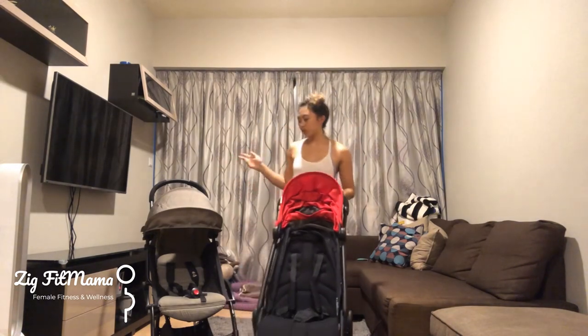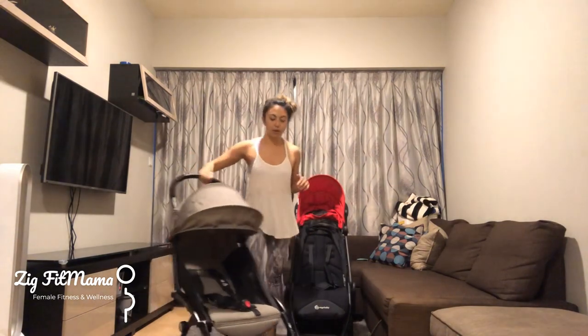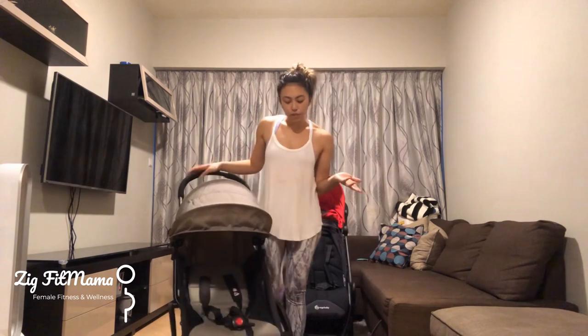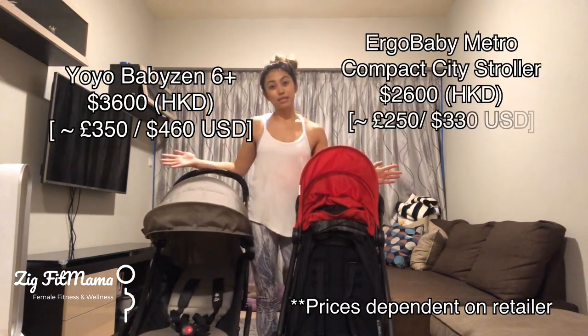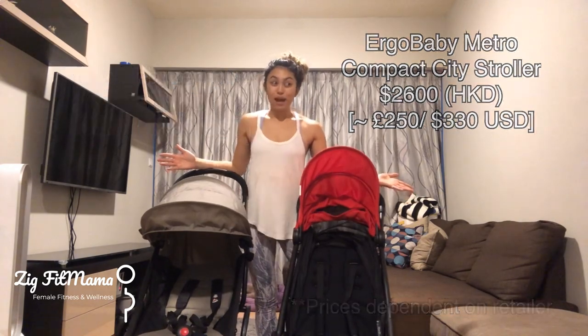The Yoyo is still a great stroller, but it's flimsier — the tires have no suspension and the frame is more flimsy. In terms of price, the Yoyo costs less and the Ergobaby costs more. It really depends on your retailer and whether you're getting the newborn kit. The Yoyo with a newborn kit can be around $6,000 HKD, and the Ergobaby with its newborn kit — which isn't in Hong Kong yet — would add around $2,000, making it roughly $4,000–$5,000 HKD.